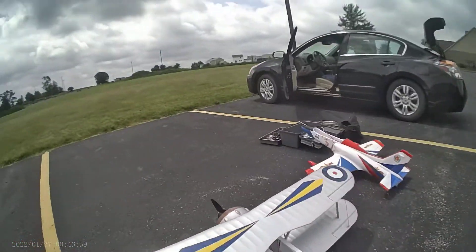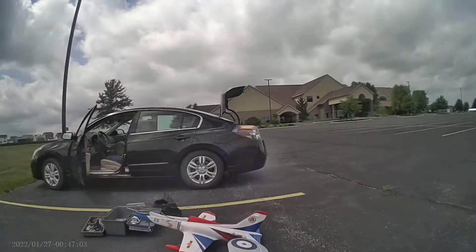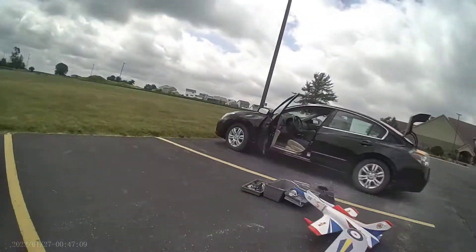Hello everyone. I've got something a little bit newer here. It's the brand new Durafly Hobby King Gloster Gladiator. Pretty cool biplane. It performs really nice.